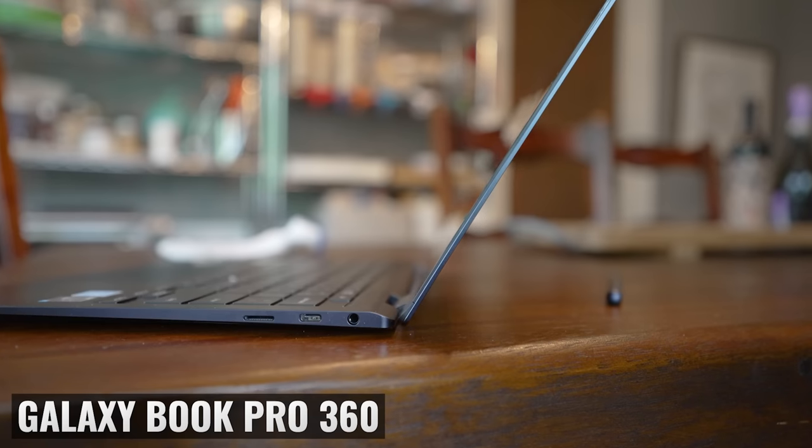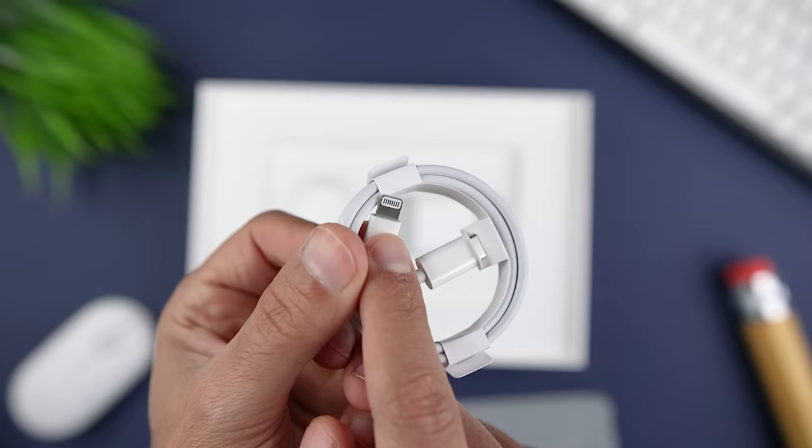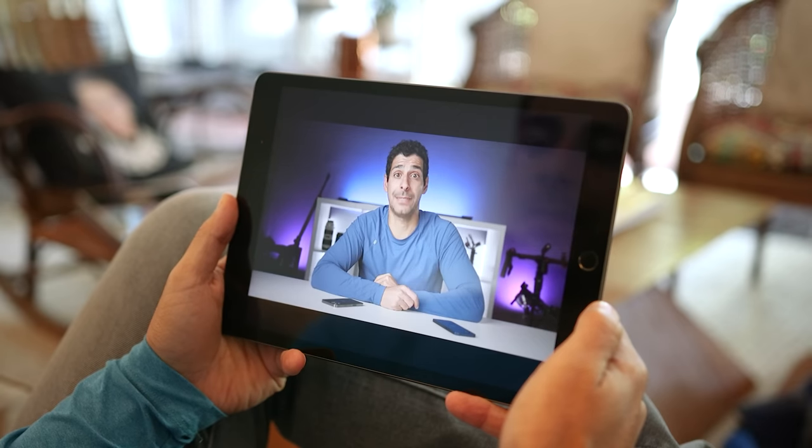At the same time, my Fold 3, all my Galaxy tablets, my Buds Live, my Galaxy Book 360, and my MacBooks all use USB-C. So I'm going to have both types of cables all over the house regardless, so for me it doesn't really make a difference. But if all your other devices use USB-C, keep in mind that you'll need a dedicated cable for the iPad 9.